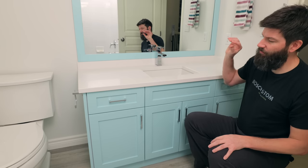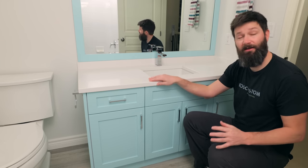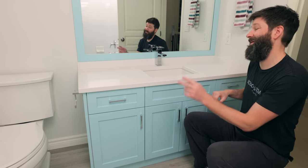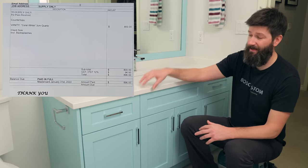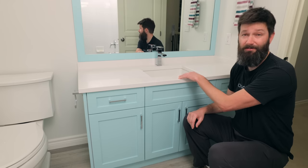To summarize: it would have been $1,500 to get a company in to do the templating and install it. I saved $700 and paid $800 as a DIY approach, which involved just templating and doing the installation myself.